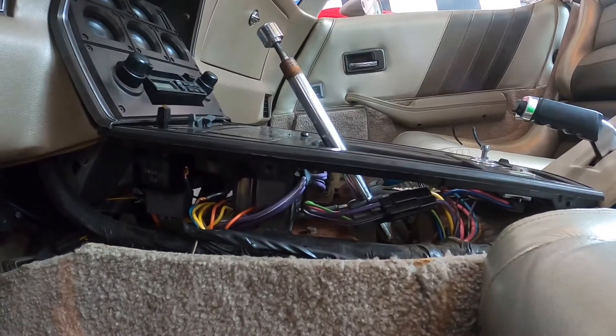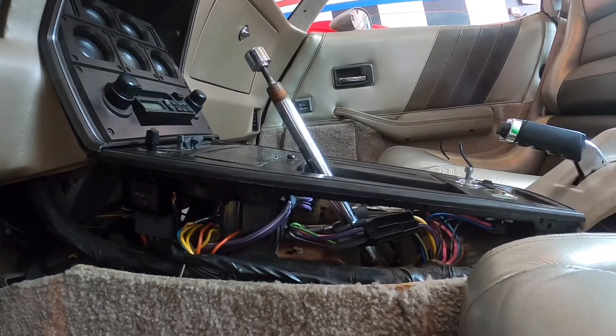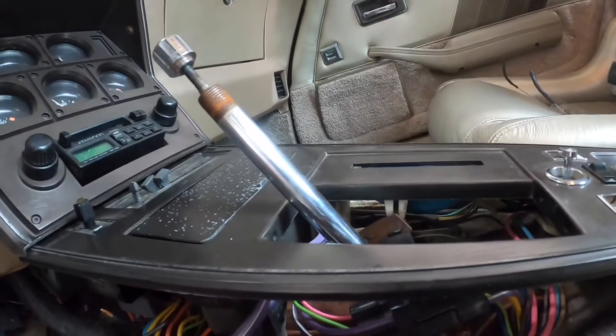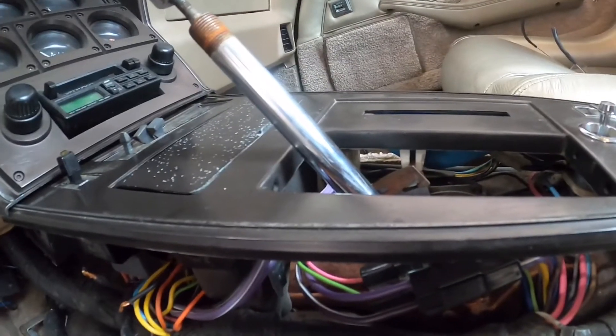So what I'm gonna do is start to just put it back together. I'll put the boot back on — I won't screw it in because obviously I'm gonna be taking it out and putting in a new one. I could screw it in, it really doesn't make a difference — same screws — but we'll see.